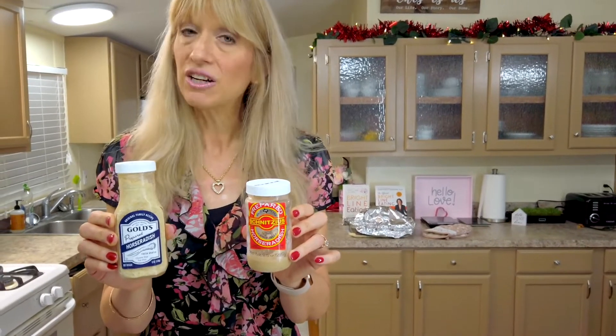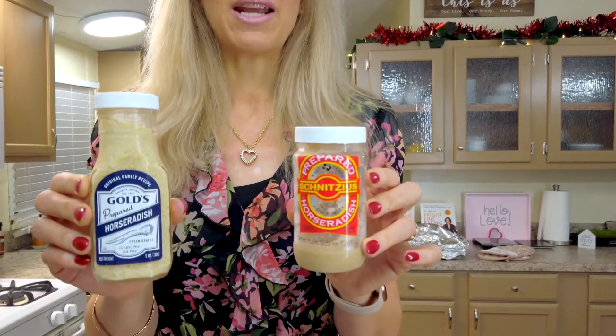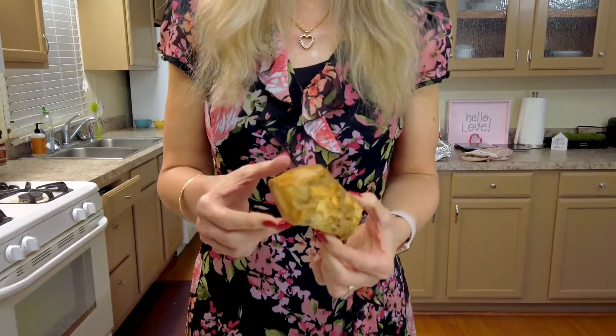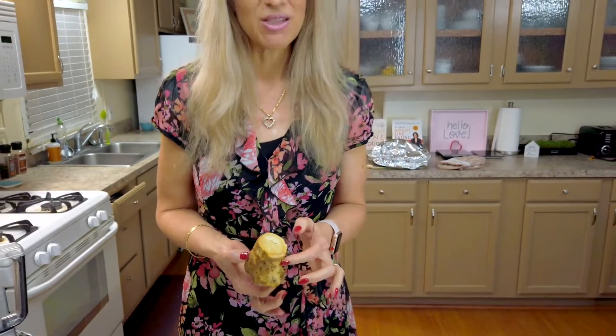Here I have two different horseradishes that I purchased that both have clean ingredients — all they have is horseradish, vinegar, and salt. I find that the clean horseradish without unwanted additives is often in the refrigerator section of the grocery store. But today we're going to try something different — I found horseradish root in the produce section. Now, it doesn't look horribly attractive, but we are going to grate our own fresh horseradish.